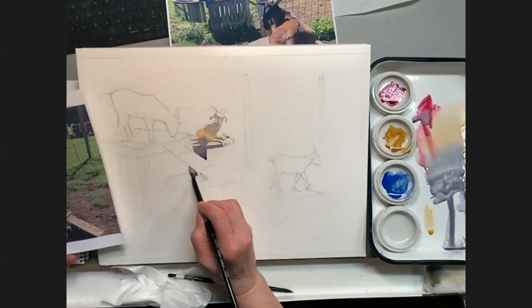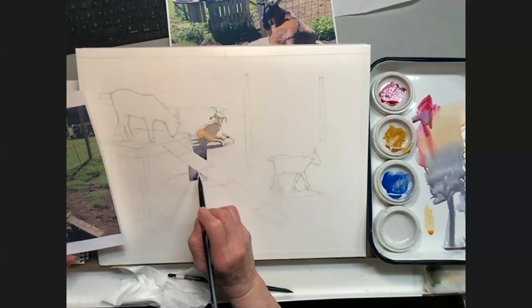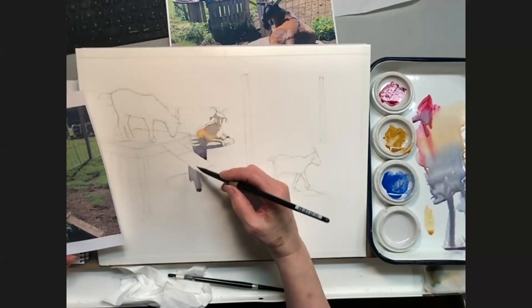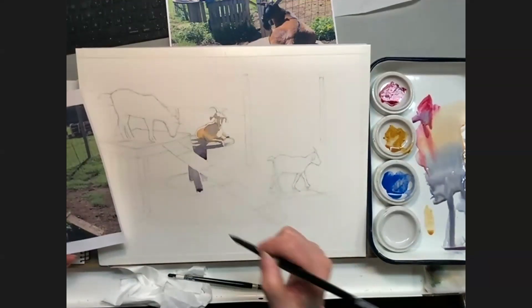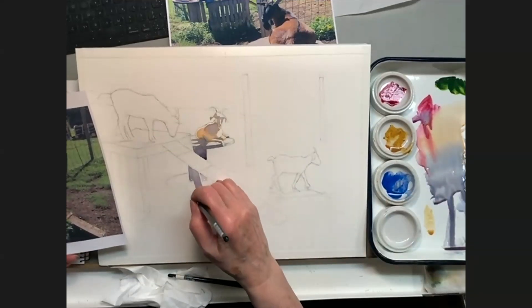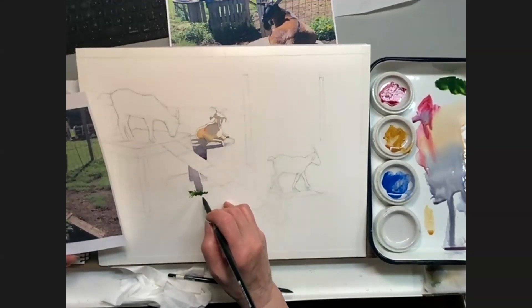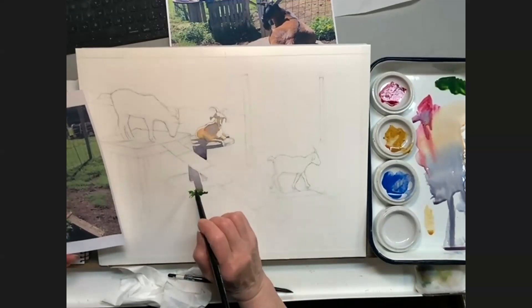I'm going to bring this down to complete the shape of the spool. There's also a board holding this thing up — it's best to make it all one hue so you can make one big shape of it. And I'm dipping into that sap green because I want to get a little blending here, just putting little grassy shapes.